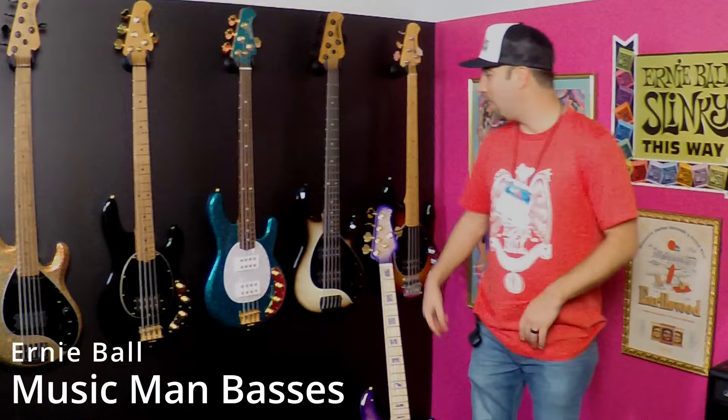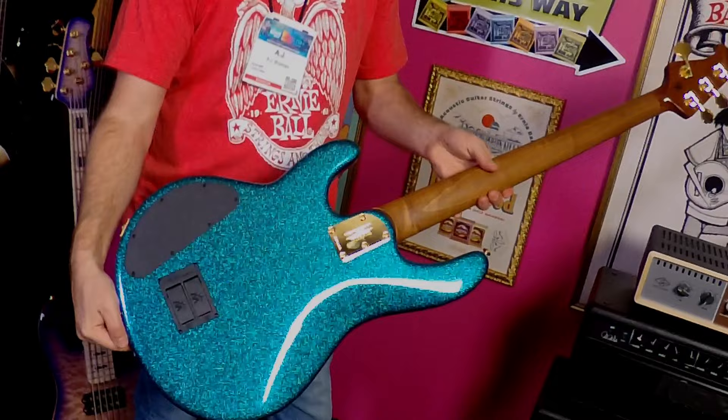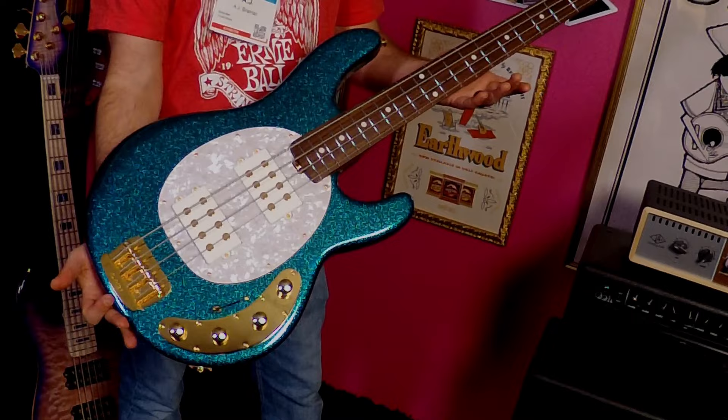We'll start with the Stingray Special line. We've got 12 new colors. This one here is the Ocean Sparkle, featuring gold hardware, rosewood fretboard, and matching headstock. Each finish is available in four and five string, one humbucker or two humbucker configurations with the pickups.